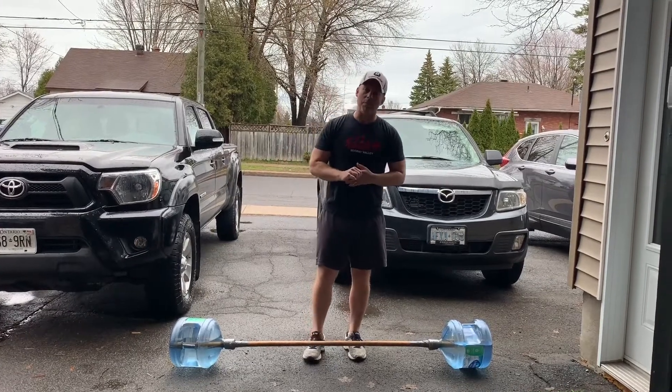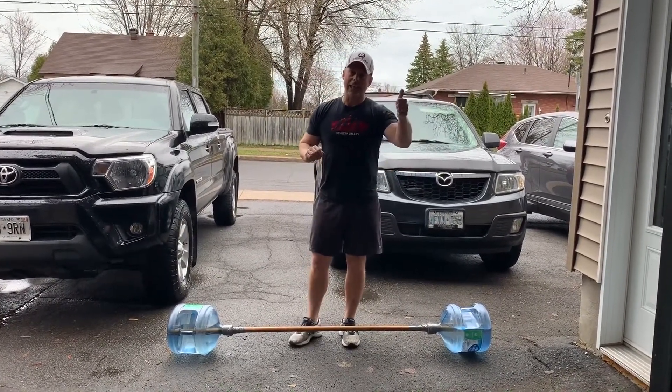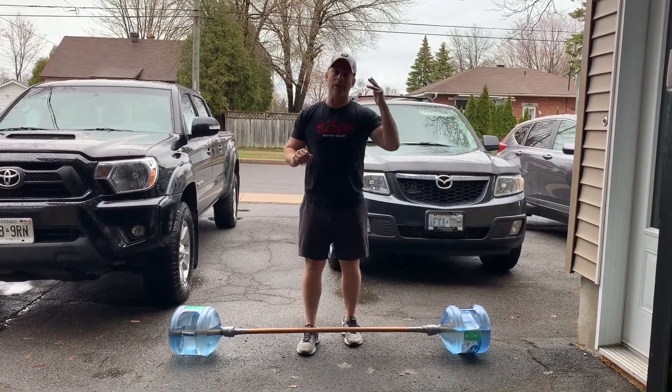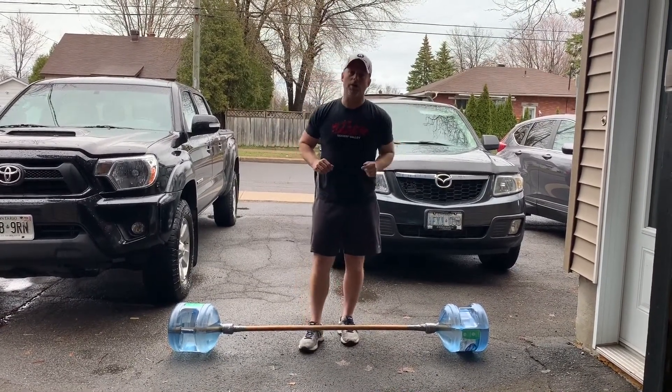It's a 20-minute AMRAP in which you're going to do 10 reps of the following: 10 deadlifts, 10 front squats, 10 push presses, followed by 10 back squats — and repeat those movements and those reps for a total of 20 minutes.